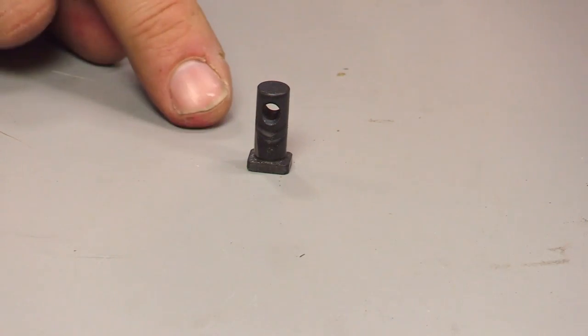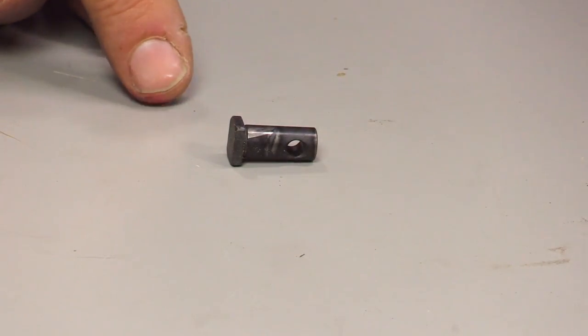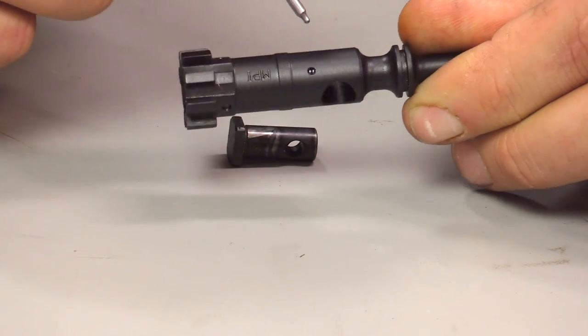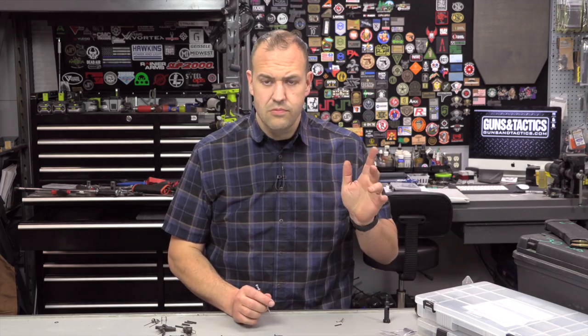Cam pin. Cam pins can break and wear down — just a good part to have, doesn't take up a lot of room, relatively inexpensive. The most common spot to break the bolt is right here where the cam pin hole is, so it's a good idea to have a cam pin — and actually a good idea to have a spare bolt, which we'll talk about next.